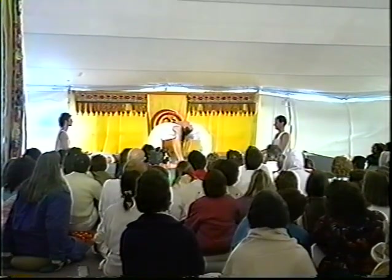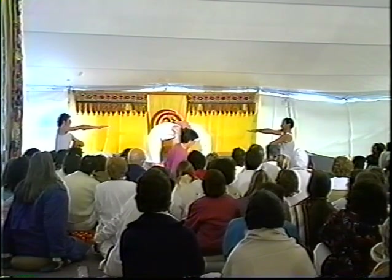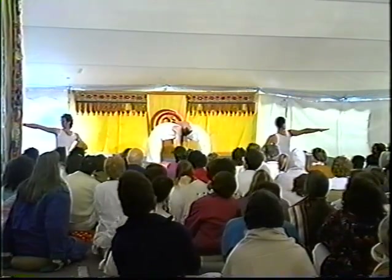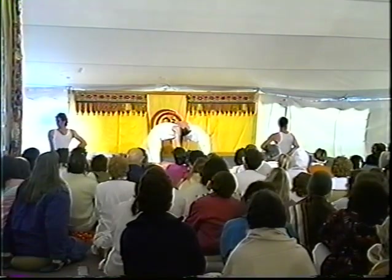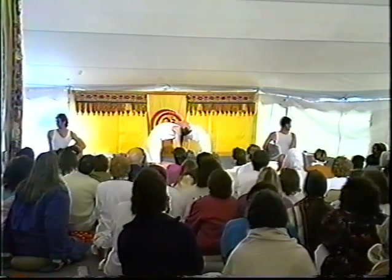Ardha Matsyandrasana, the spinal twist. A powerful rotation from the sacrum to the crown of the head opens the chest, opens the back, balances the hemispheres of the brain. And Sarvangasana, the shoulder stand.